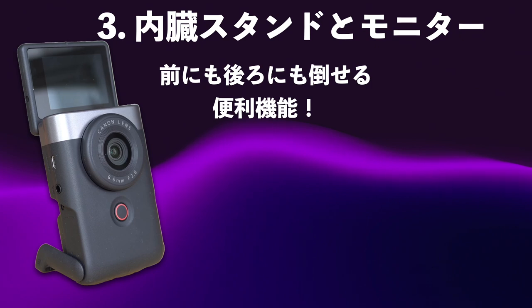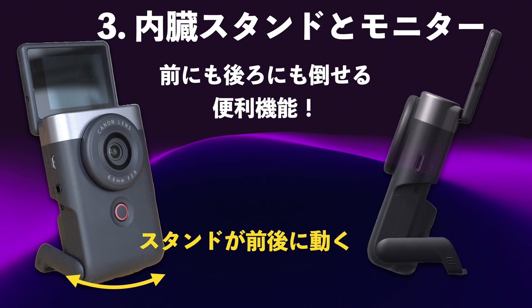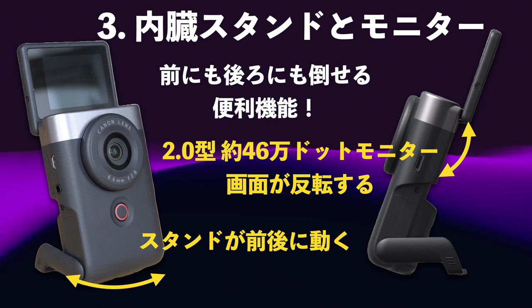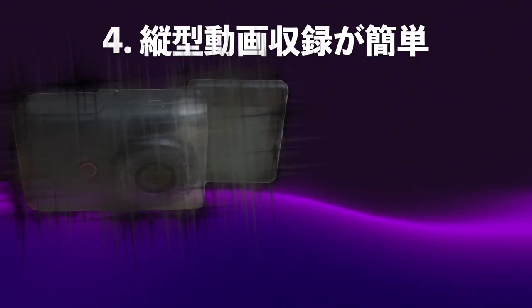重量は約211gで、iPhoneはだいたい200g前後なのでほぼiPhoneと同じくらいのものを持ち歩く感じです。3つ目の素敵な点は内蔵スタンドとモニターのことです。内蔵スタンドは前にも後ろにも倒せるんです。モニターの方は2型の46万ドットモニターで、自撮りするときには上に上げると自分に向かってモニターが見えるようになっています。これもグッドアイデアです。